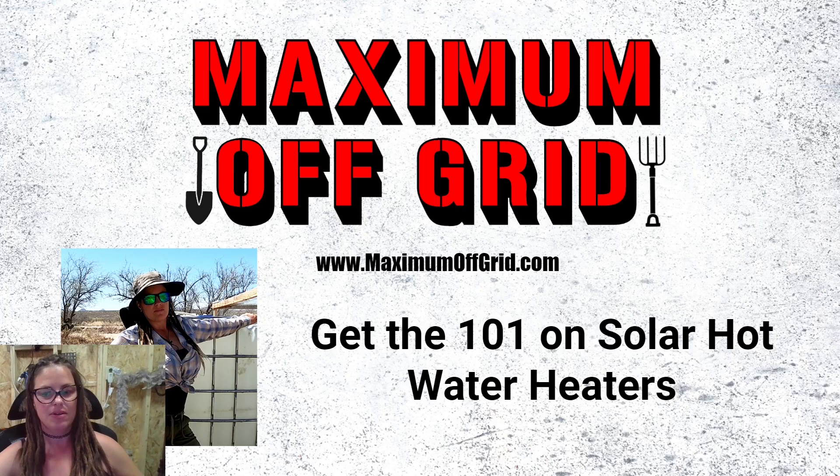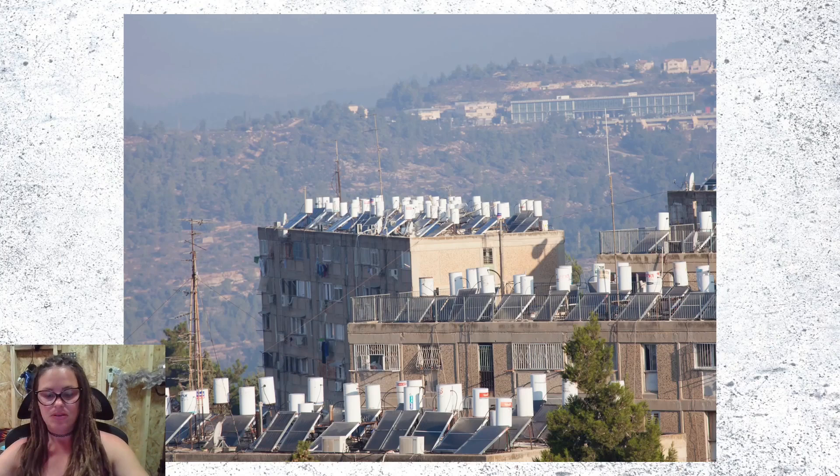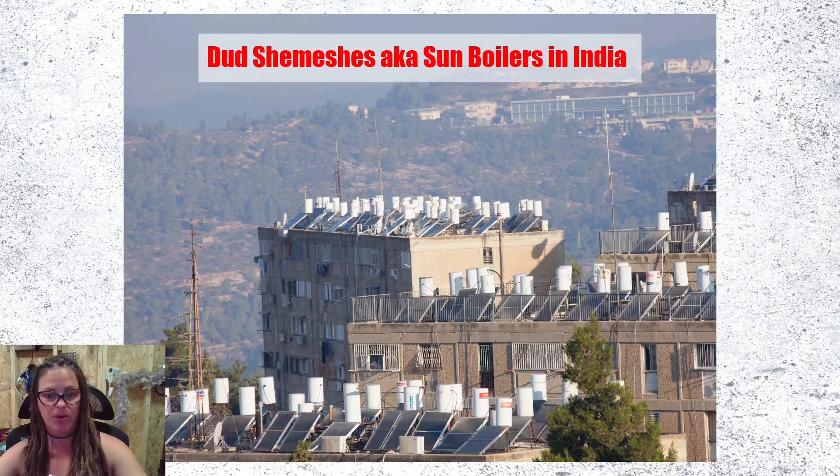The concept of solar hot water is not very well known in America. I don't really understand why, because everyone is touting the whole green thing, and this is about as green as it gets. This photo is from India. India has embraced the Dud Shamesh, aka Sun Boiler — so they're on it.